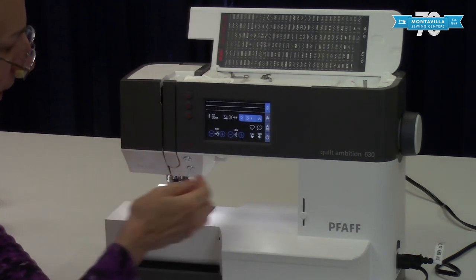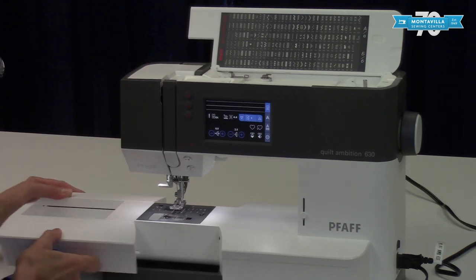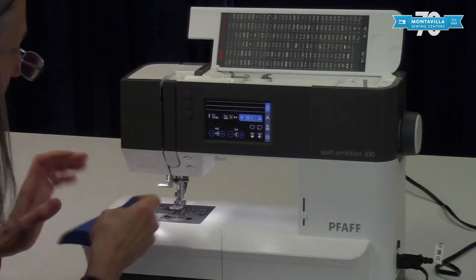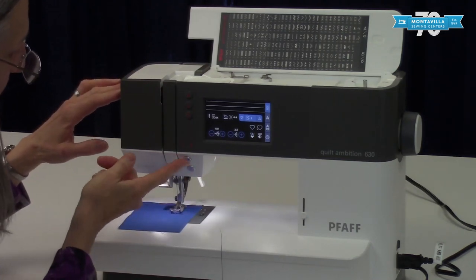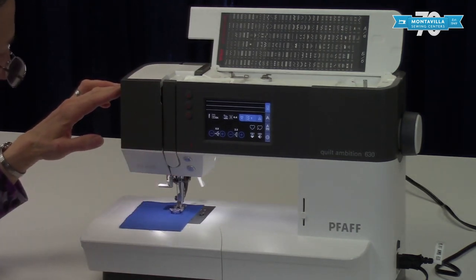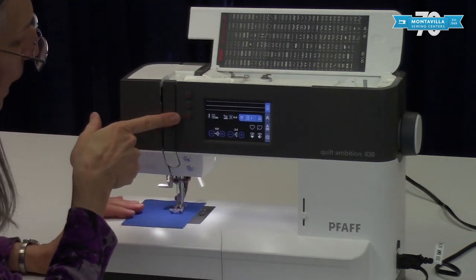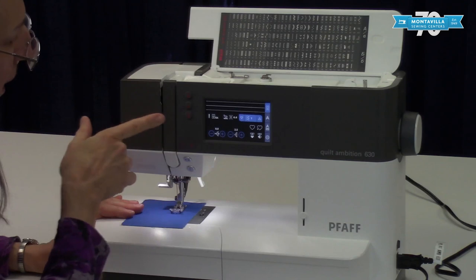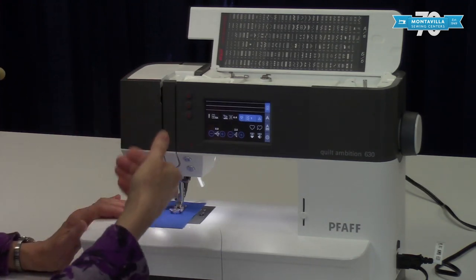Here we have the start/stop button. The start/stop button is going to work whether or not you have your foot control connected. Then we have the cutter button — since I don't have it threaded I'll just tell you it cuts the threads once you're done sewing.